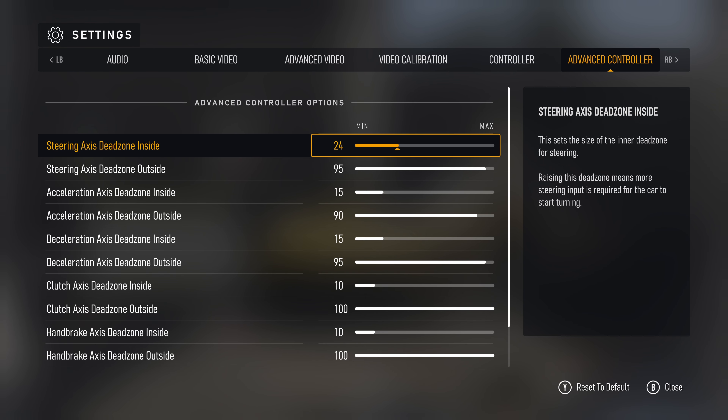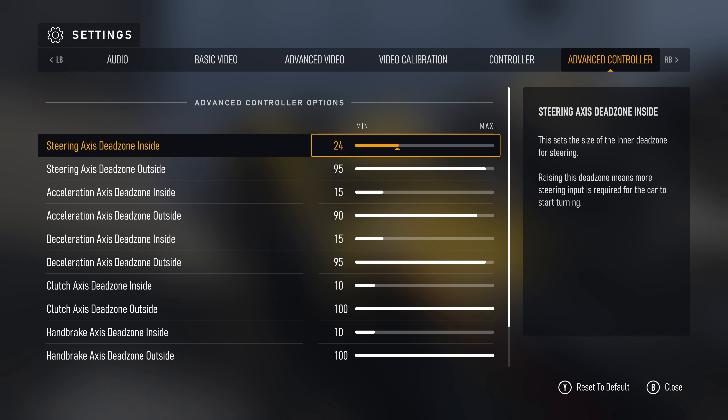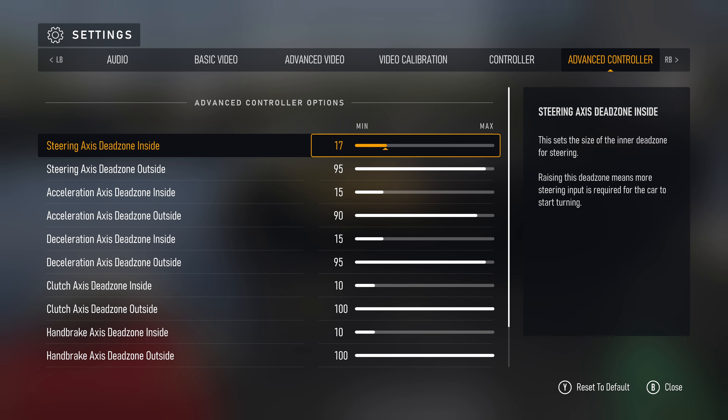Steering axis dead zone inside: 24 is too much — it basically means that almost 25% of your input is not gonna get picked up by the controller, so you end up overcorrecting most of the time. Since the analog on the Xbox controller is a bit more sensitive, we're gonna drop it all the way down to 5. If you're having stick drift issues, bump it up a few points and see if it works for you.